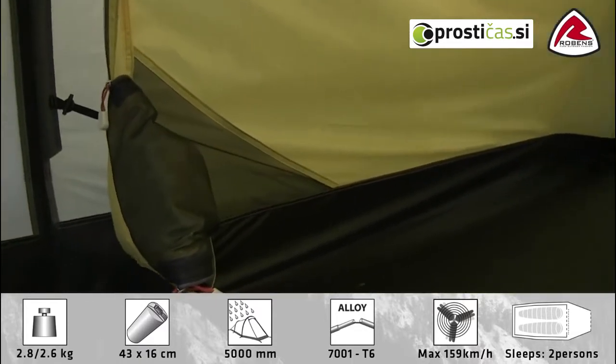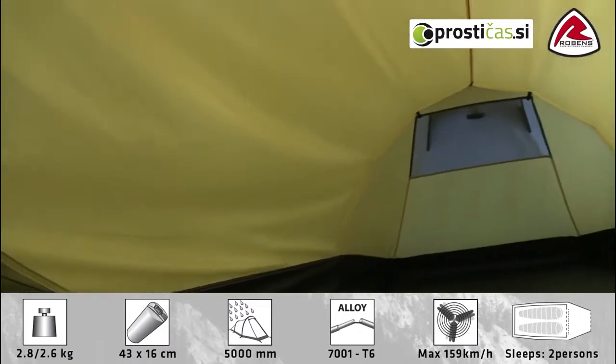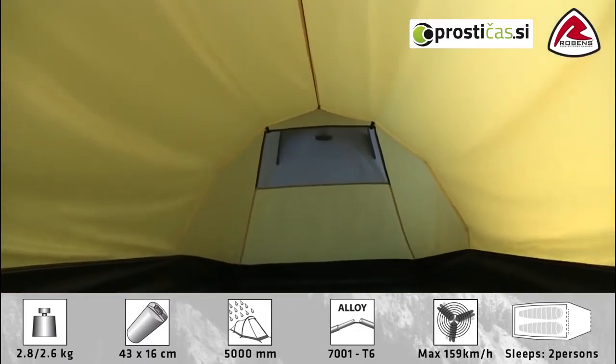Other features inside the tent include these mesh storage pockets for smaller personal belongings, and towards the back of the tent you'll find that there is a mesh ventilation panel which corresponds to outside ventilation on the tent.